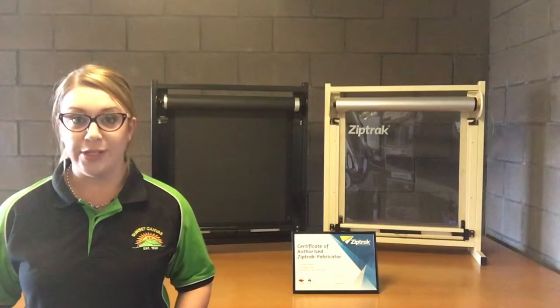Clear blinds require a little more maintenance. Again, use a soft sponge with a mild soap solution in water to wipe over your blind, then hose it down. Once dry, apply Vuplex to protect and rejuvenate your clear PVC. Sunset Canvas stocks this item. It is recommended that your blinds are cleaned and Vuplex is applied at least every three months.